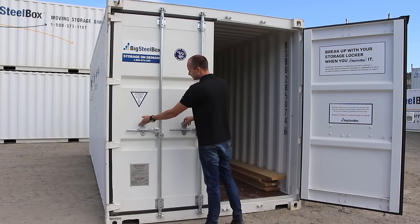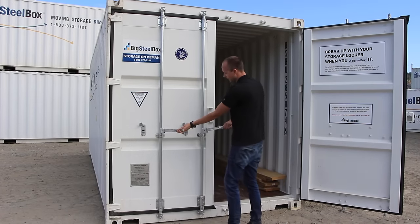Left door, same thing. Both latches up, pull both handles at the same time to release the door.